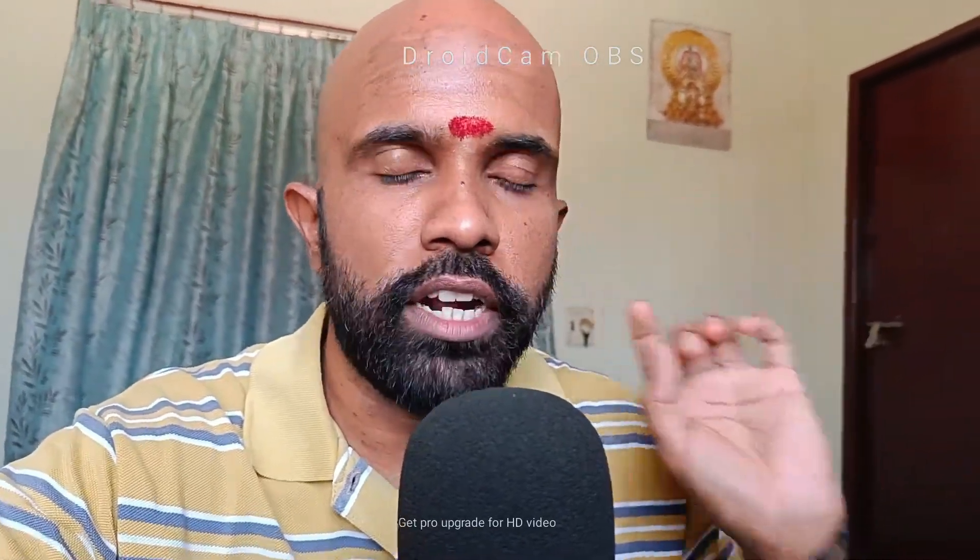This is the webcam C270 — you can see the clarity. Now moving on to my phone, which is the Realme 9 Pro Plus. You can see the clarity of the mobile camera, but there is a watermark saying 'DroidCam OBS' — that is the software. How to remove the watermark without buying the pro version is what we are going to see in this video.